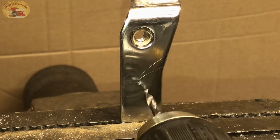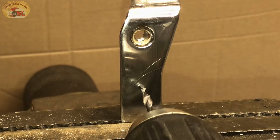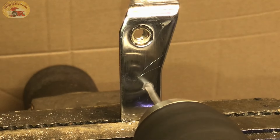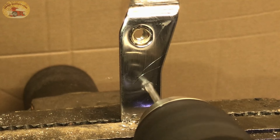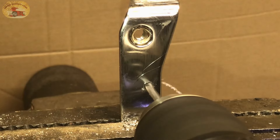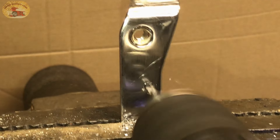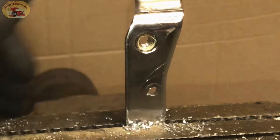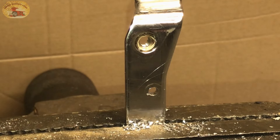Watch this. Sorry about that, I bumped the camera. Drilled through it just as pretty as can be. Now let's see what else it'll drill.